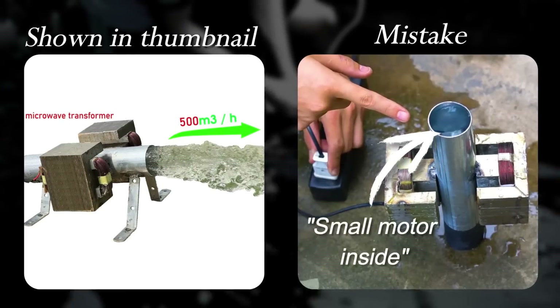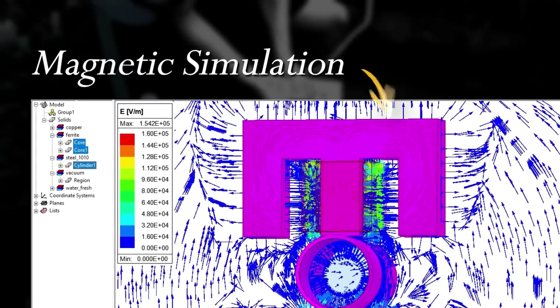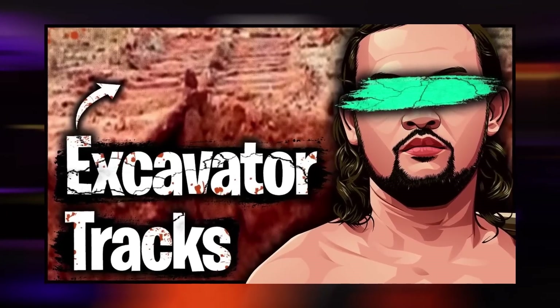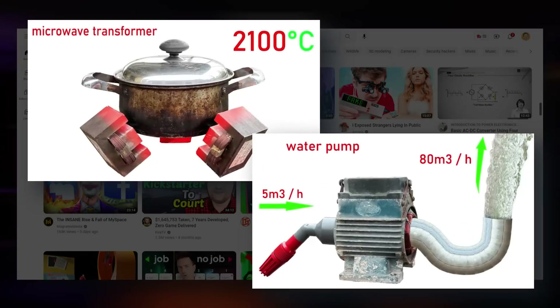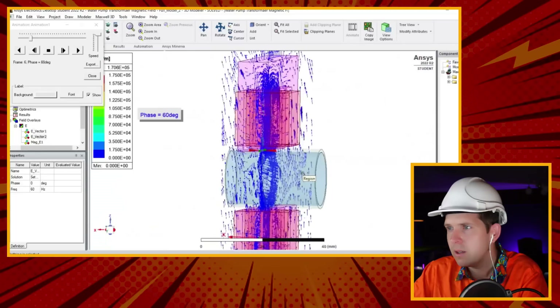Almost every single primitive electrical channel is underpinned by countless lies, and I've got tons of evidence to prove it. Sorry, wrong channel. But seriously, in the now infamous video, SunnyV2 exposed the craziness of fake primitive building channels, although I don't think he had to look very far. So when these primitive electrical videos started showing up on my YouTube feed, I smelled a rat, and with the help of science, decided to launch my own investigation.